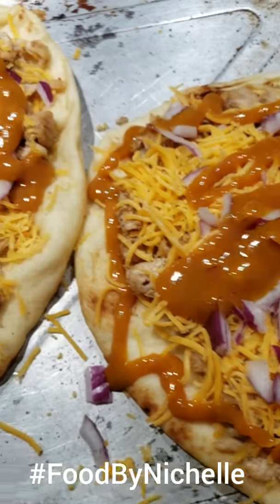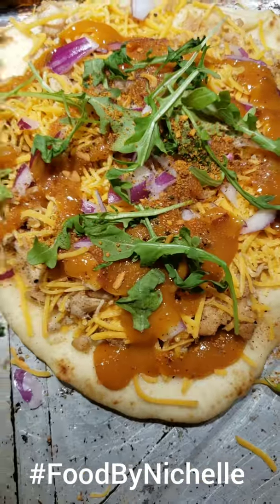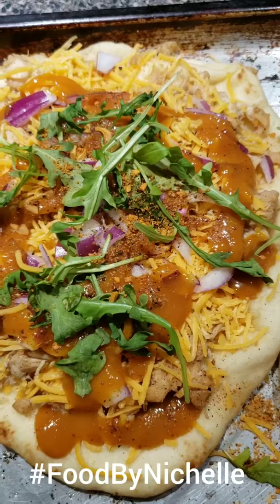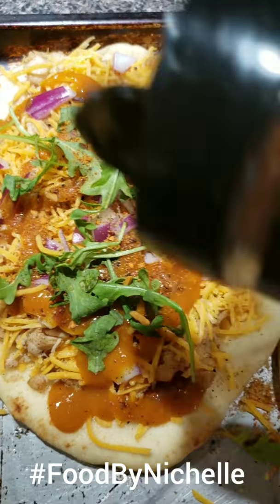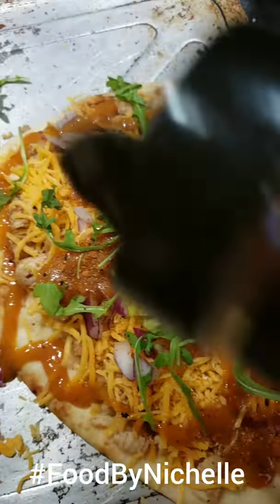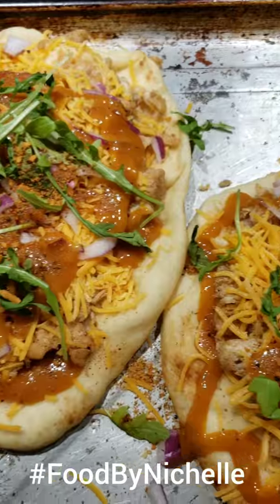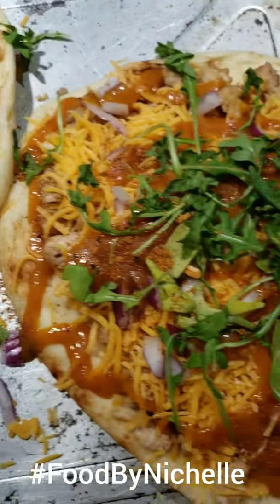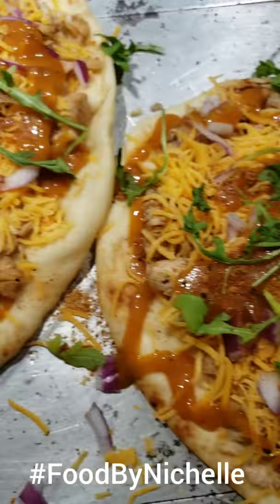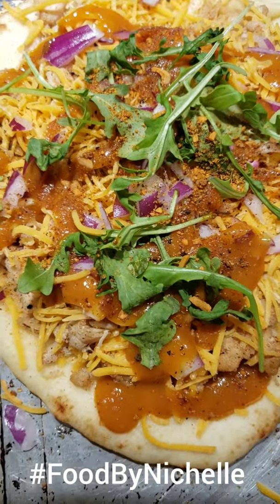I like to use a little cilantro as well. And the last thing — you saw me put this on the chicken when I was cooking it — I like to put a little bit of brown sugar on when it's finished. I love brown sugar and it has a little spicy, tangy sweetness that adds to the barbecue chicken pizza.